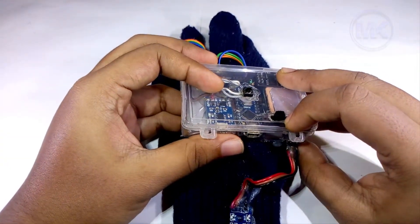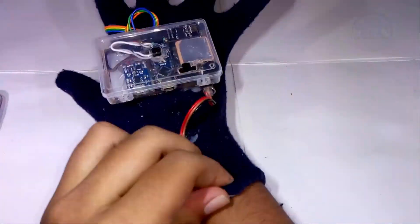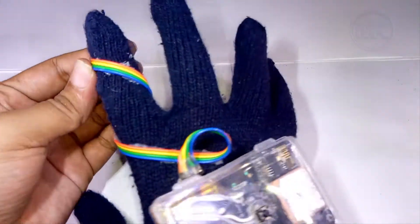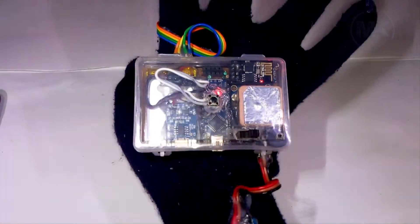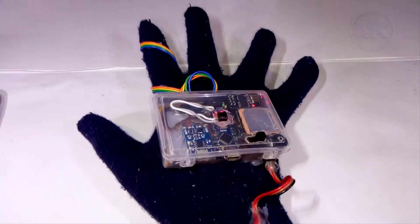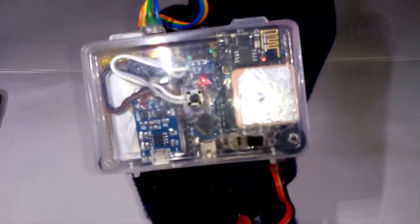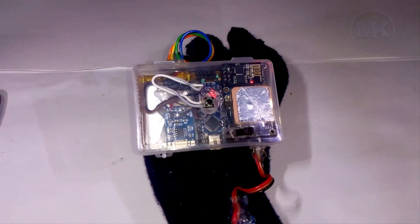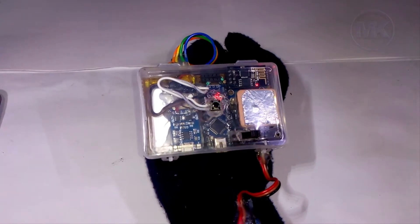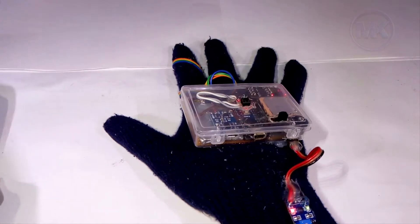Let's see how this glove works in real time. I have worn this glove on my hand and now I am going to switch on the circuit. As you can see, the green LED is blinking as well as the buzzer is making some sounds — whenever it detects a heartbeat, it generates a beeping sound.